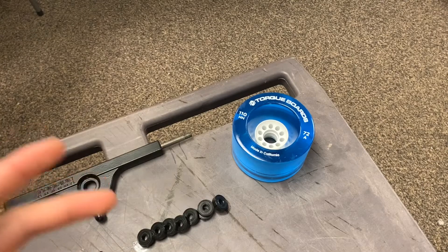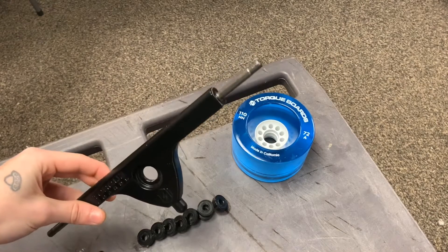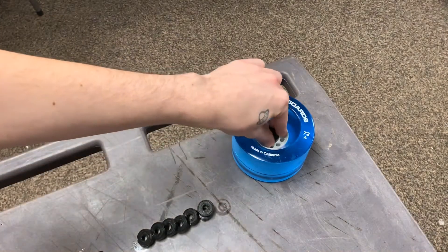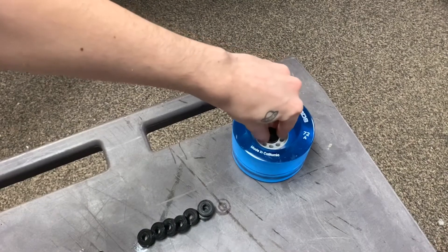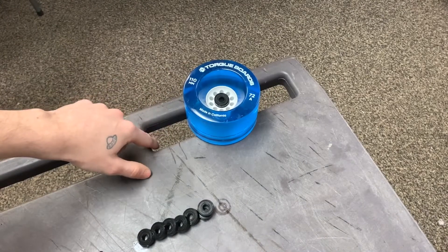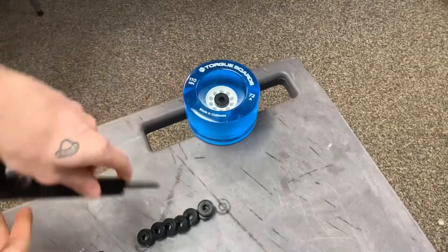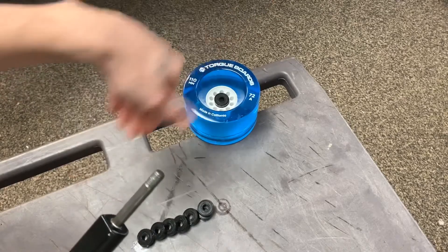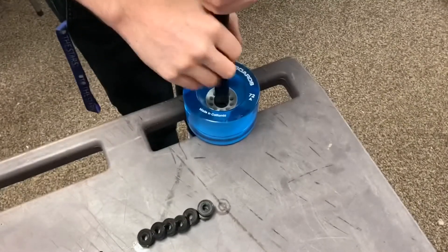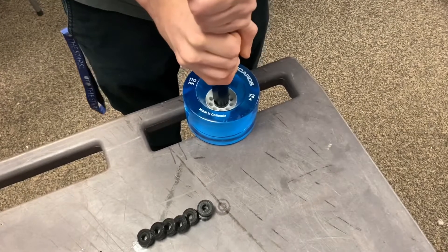If you guys don't have a bearing press, the next easiest way to install your bearings is by using the truck that your wheel is actually going to fit on. What you want to do is take one of your bearings and just rest it right inside the groove of the bearing slot right here in your wheel. You want to find a surface with an opening just like this, so the axle of your truck has enough room to poke out underneath so your bearing can sit all the way in. Put some pressure down and try to make it as even as possible before you put all your pressure into it.